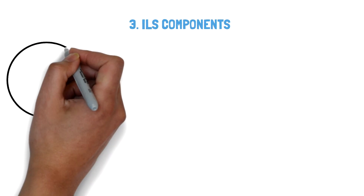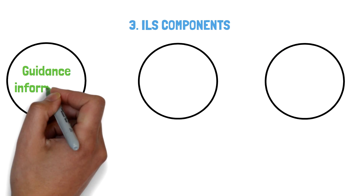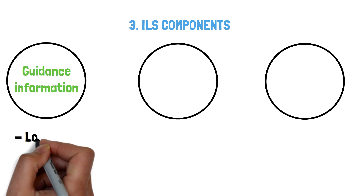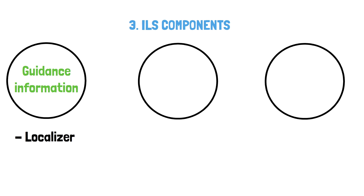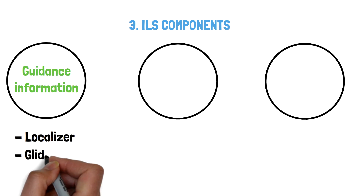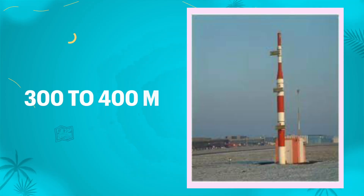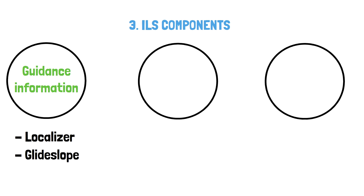ILS components. The ILS system consists of three main components. First, guidance information, provided by both the localizer antenna — which is always placed towards the far end of the runway — and the glide slope antenna, which is always placed either left or right of the runway, about 300 to 400 meters down the runway, usually near the threshold.